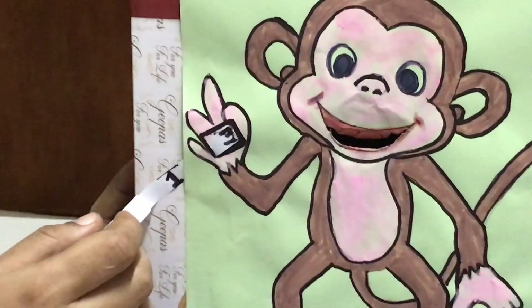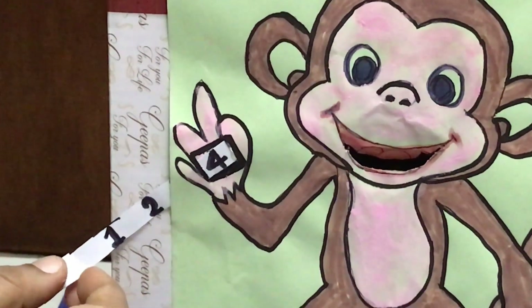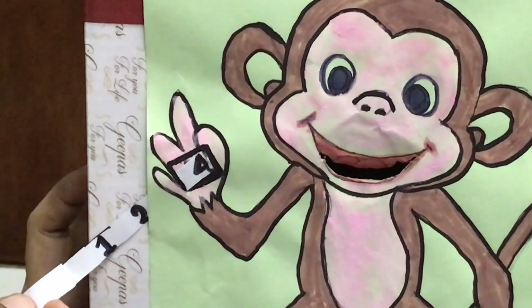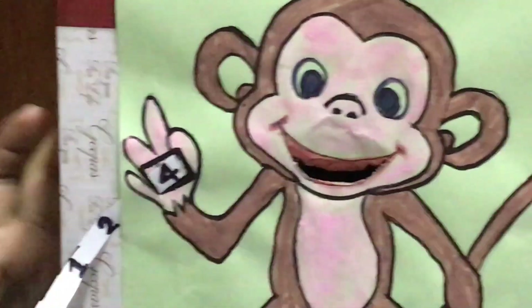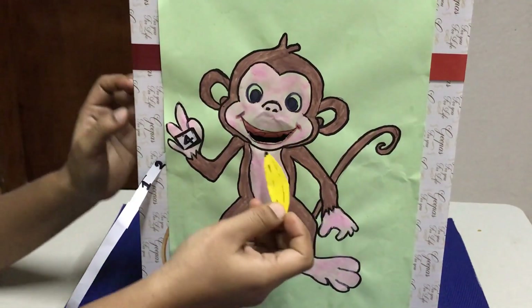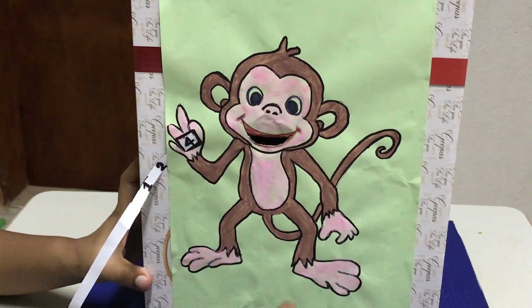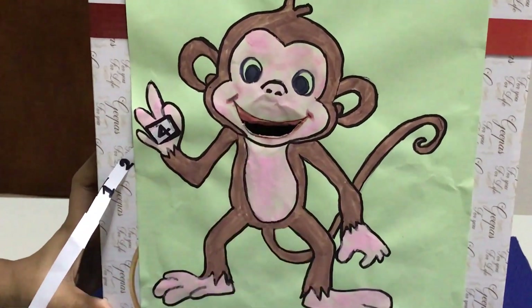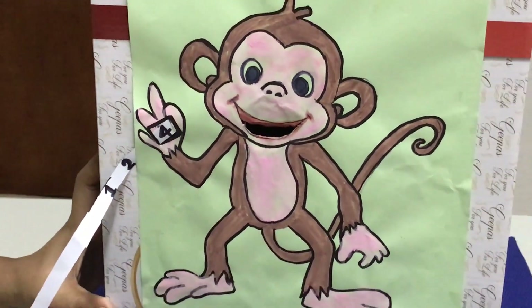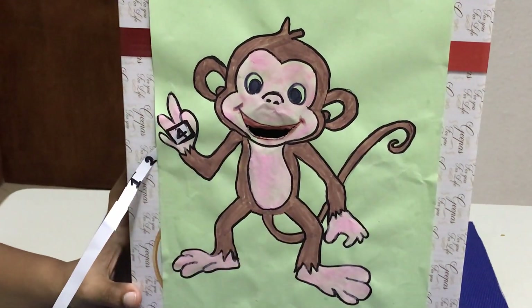We have a number option here. Let me take the banana from the top. If you want to make a banana, you will need a pie. One, two, three, four. Now, that is monkey four bananas.